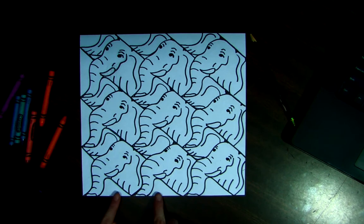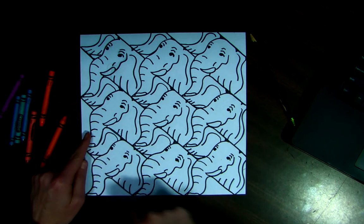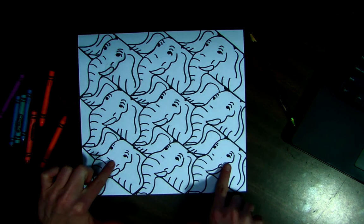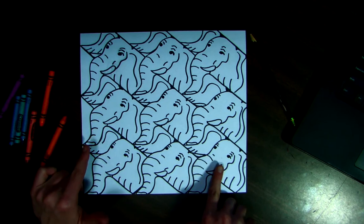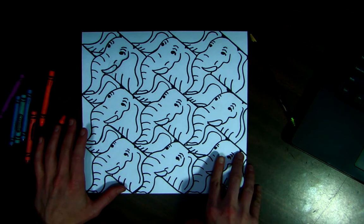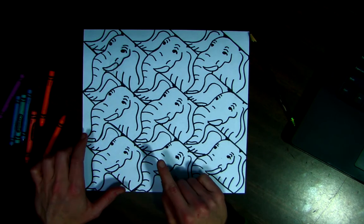Now I'm going to make these little extra spaces here — I'm just going to make them like a border, and I'm going to be using a different color than what I use for my elephants. You have an option: you could do all of your drawings or shapes the same color, or you could do a pattern.